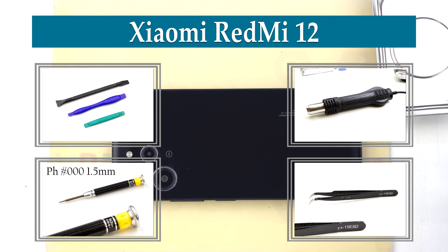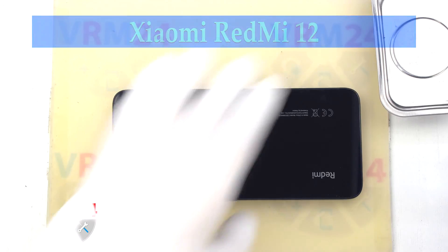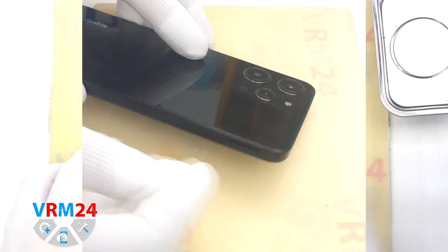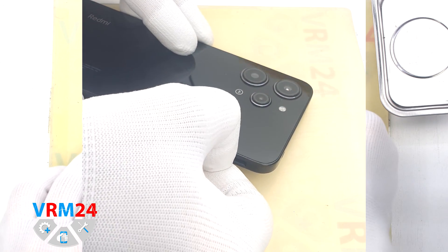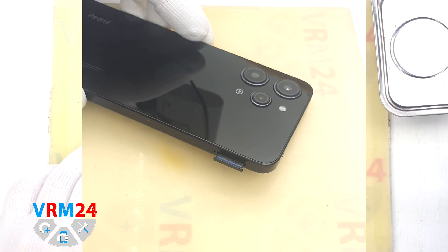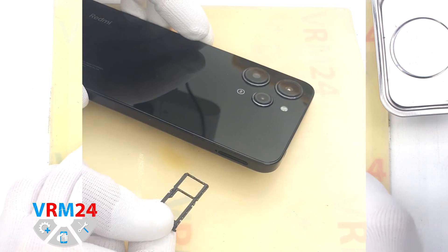Hi guys, you are on VRM24.com and today we will disassemble the smartphone Xiaomi Redmi 12. At the very beginning we need to remove the card tray. For this we take a special tool, insert it into the hole and push out the combined tray for SIM cards and memory cards.